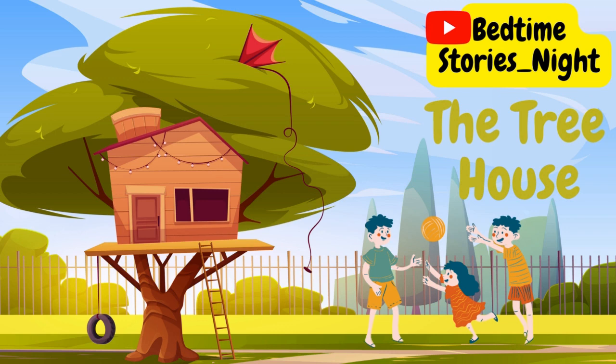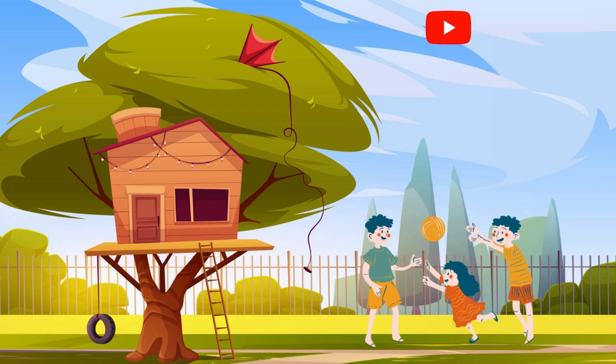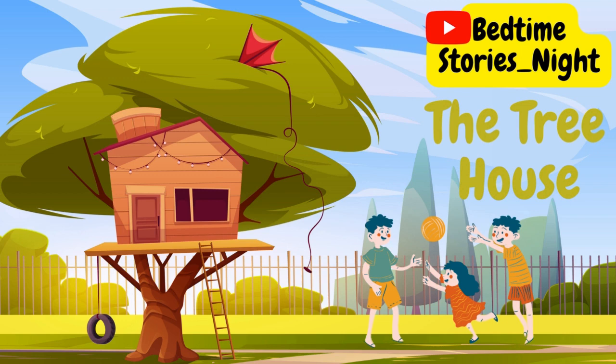Today, I want to give you an amazing gift — a treehouse. But I can't do it without your help. Will you help me?